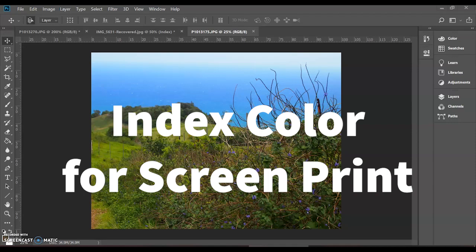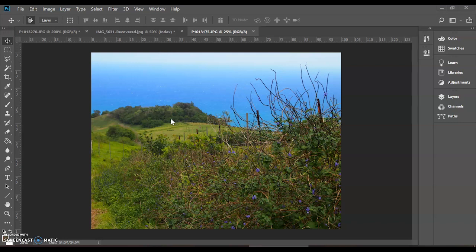Hey guys and welcome to Photoshop. Today we're working with index color for screen printing. In the past we've talked about halftone — that is a different process where you're printing for specific colors. With indexing color, we're going to be telling Photoshop exactly which color we're going to be printing. We'll see dots that are all the same size, and the image will be created out of the density of those dots, versus CMYK halftone where we control the size of the dots.